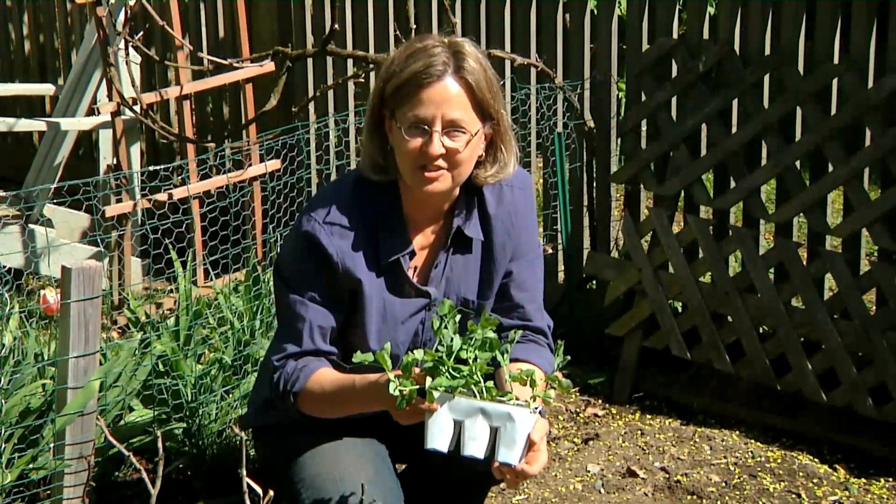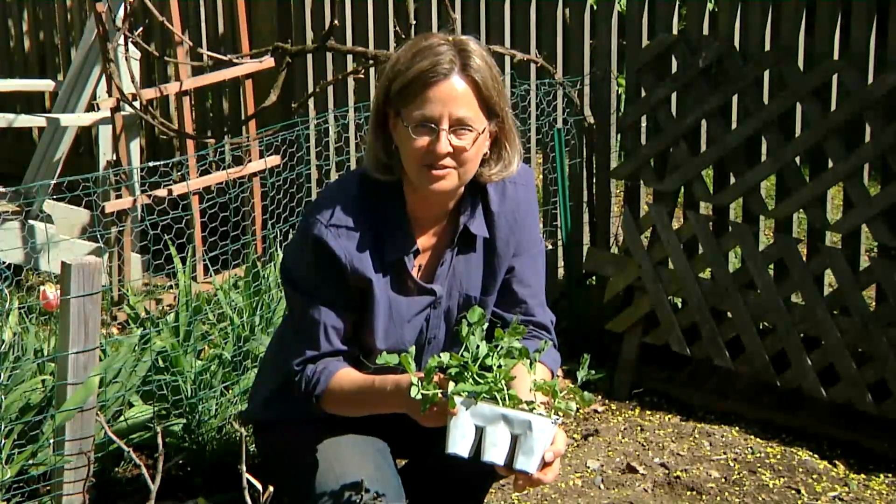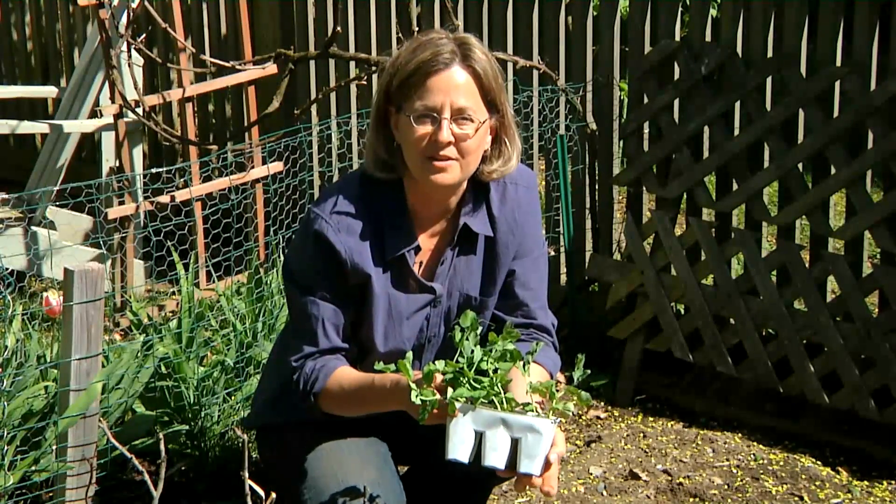And that's how to cultivate sugar snap peas. I'm Kathy Martin, author of the blog Skippy's Vegetable Garden, a journal of my sustainable garden. Enjoy your sustainable garden and grow some healthy vegetables.